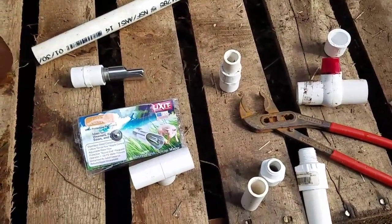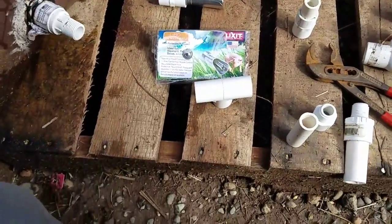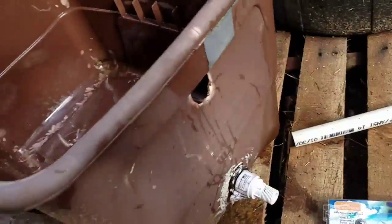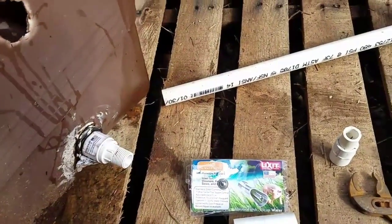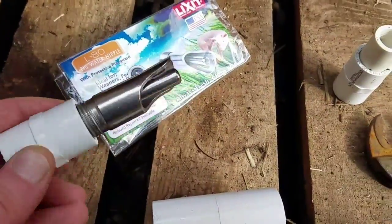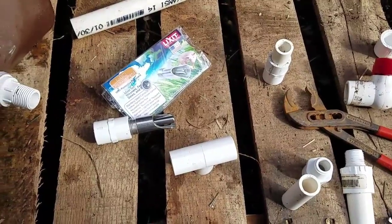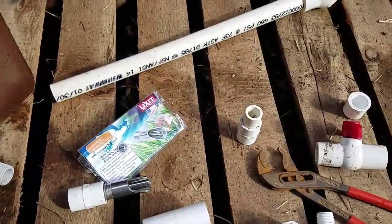Hey YouTube, Ken here from Rocky Brook Farm. This is going to be one of my first 'what am I out doing today' type videos. I'm going to put together a quick tote that I had used for a rain barrel for a gutter at one point, and I bought one of these nipple waterers at the co-op for pigs. I was out watering with tons of gallon jugs, so I thought I'd bring it along and show you what I'm gonna do. I've got a plan for a temporary setup until I get a longer half-inch piece of pipe.